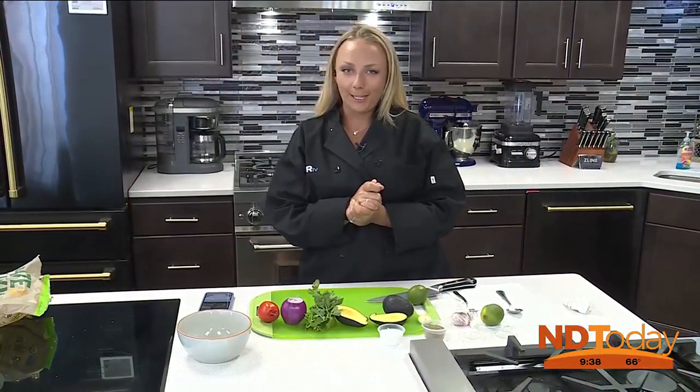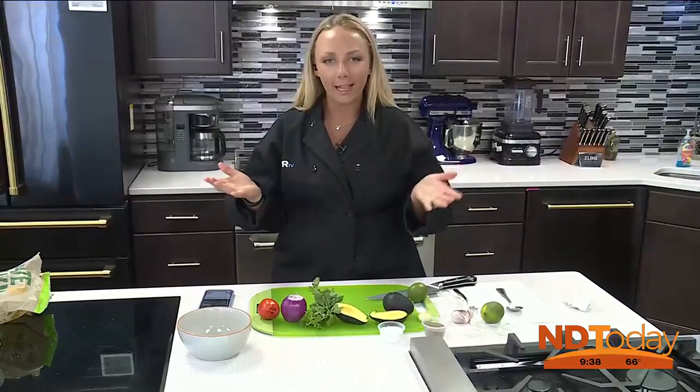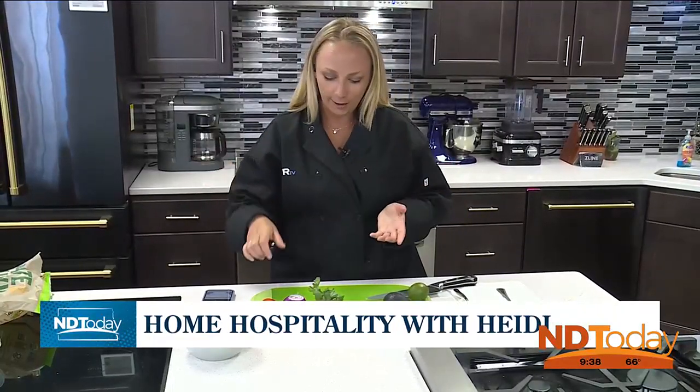You've waited all this time now in the Z-Line Kitchen at Advantage Appliance to make our way to the guacamole that we're going to make. Welcome to Home Hospitality with Heidi, again in the Z-Line Kitchen at Advantage Appliance.